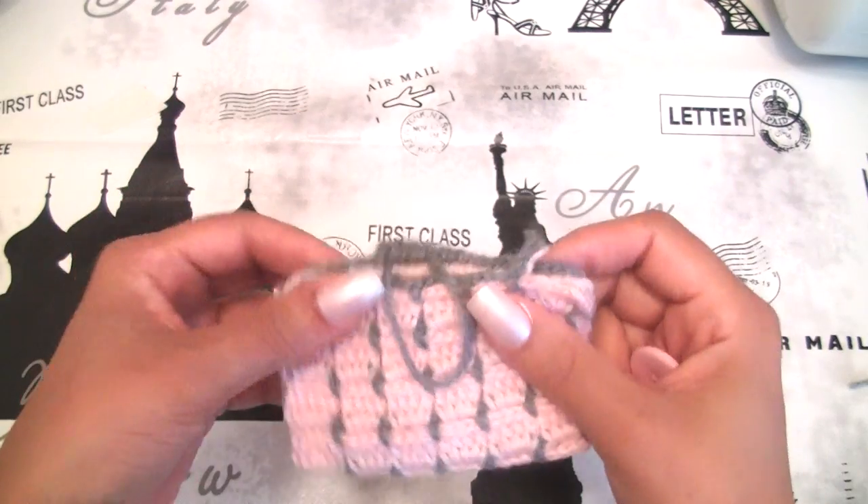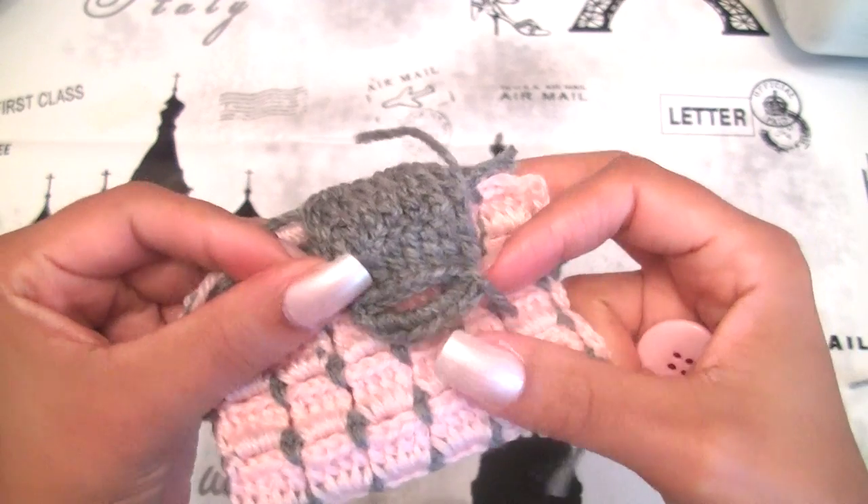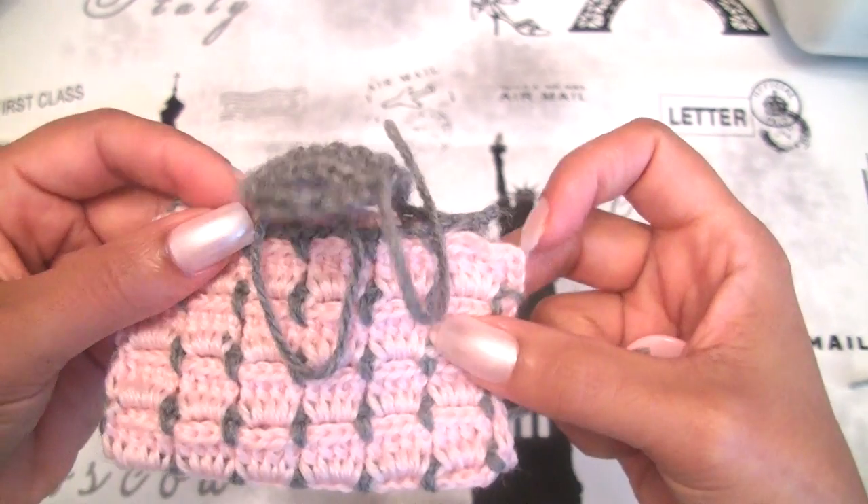Hope you enjoyed this tutorial and see you next time. This is how to make the buttonhole for a crochet cell phone case. Thank you for watching — see you soon.